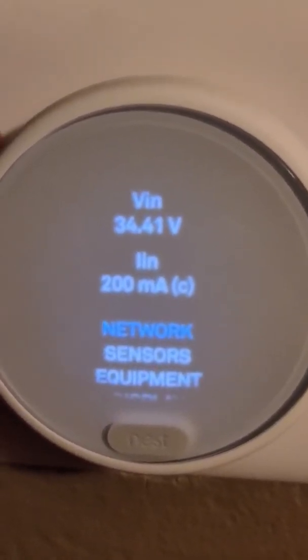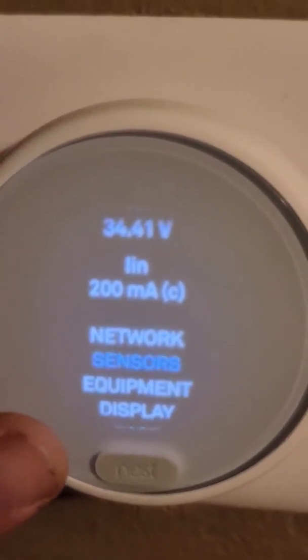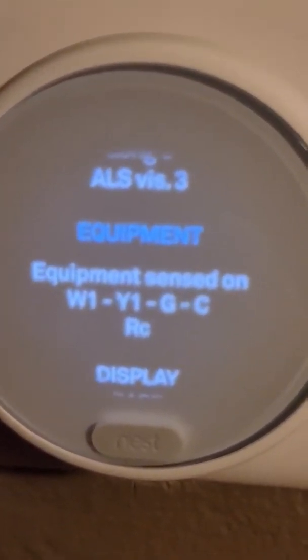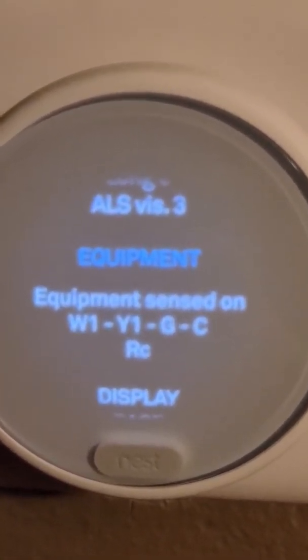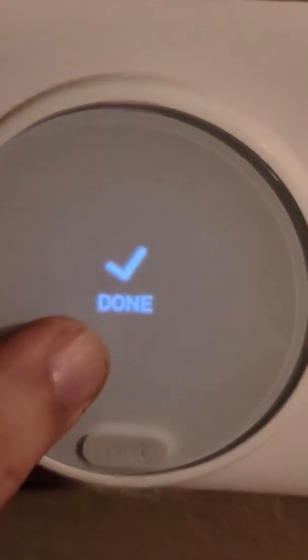You can also go to Sensors, then Equipment — it will tell you which wires are wired. We have the white, yellow, green, the common, and the red. And that's pretty much it.